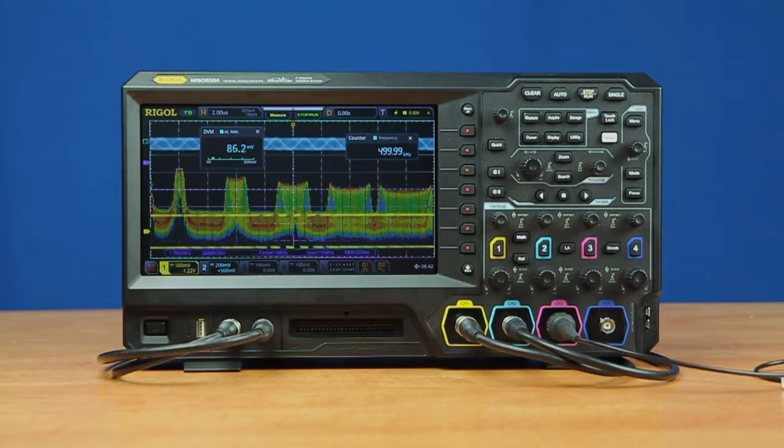Regardless of the bandwidth — which includes 70, 100, 200, or 350 MHz — the 5000 series has sampling of 8 gigasamples per second on a single channel, shared among active channels. This provides greater than 5x oversampling with all channels active and class-leading sampling at 8 gigasamples per second on a single channel.